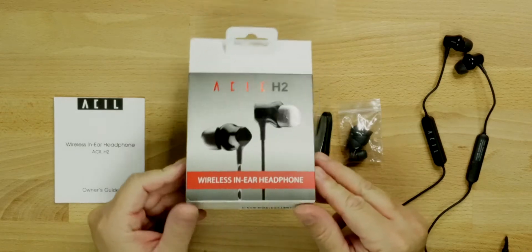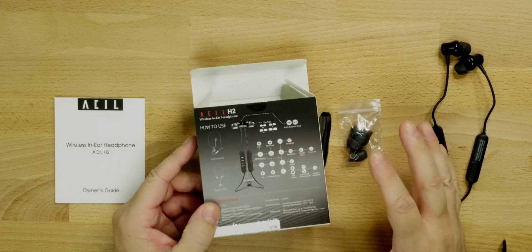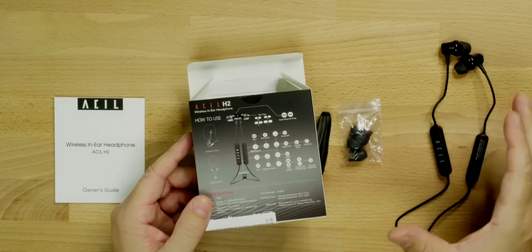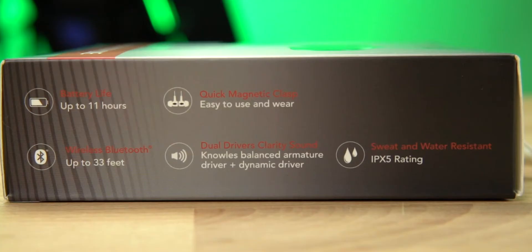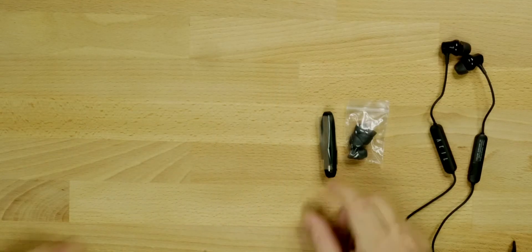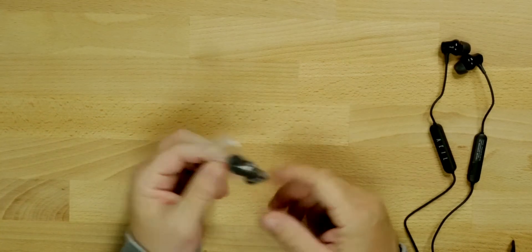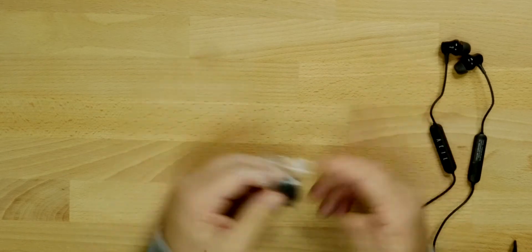The packaging says 'wireless in-ear headphones.' The box tells us about the touch controls — these are Bluetooth 5.0. On the side it lists the range up to 33 feet, IPX5 rating, and up to 11 hours battery life. I tested these and got about 10 hours at around 80% volume — these things are very loud. In the box we also get the user's manual, a micro USB cable to charge, and four extra silicone tips so you can get a good fit and seal.